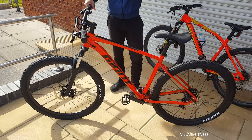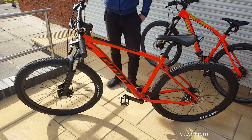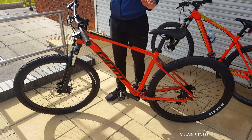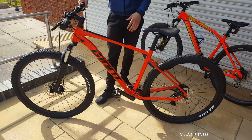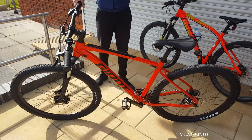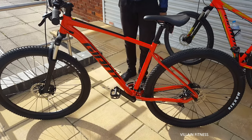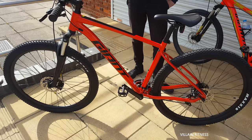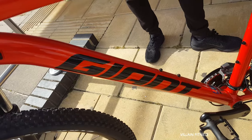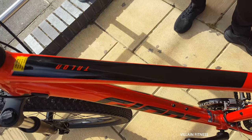Welcome back to another video guys. As you can see, we have just bought a brand new Giant bike. Just look at the color first — looks absolutely mint, brand new. Obviously the Giant is written in black and it's a Giant Talon, so it says right there.